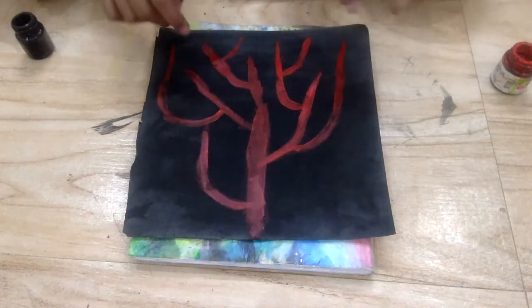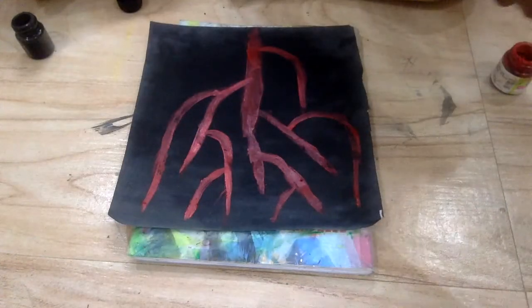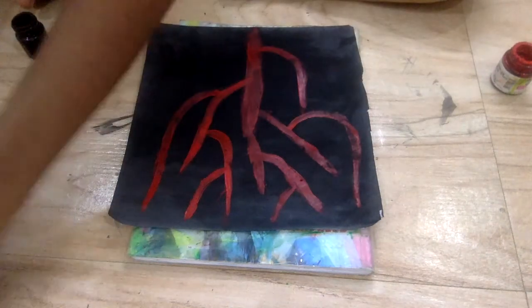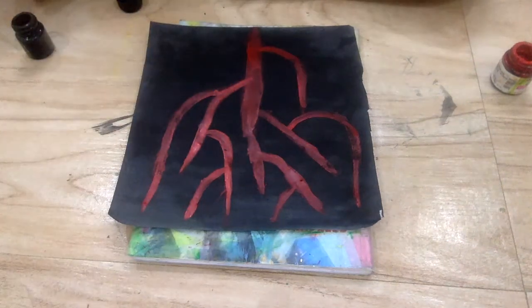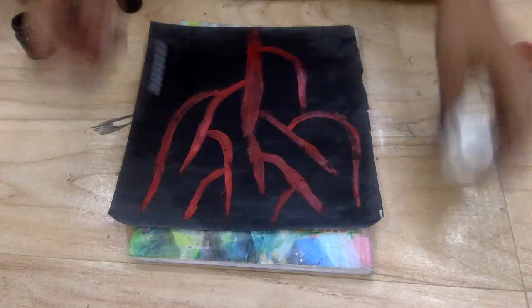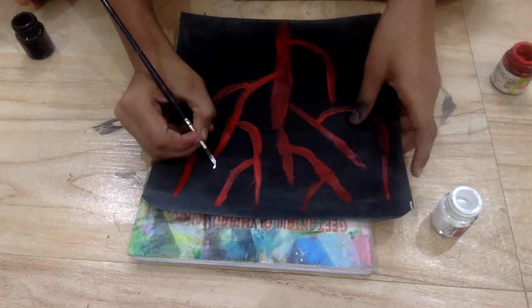Now I'm going to draw some flowers, and for flowers it's really easy to do. What you need to do is take a white paint — clean the brush first. I have white paint here and you can make some white flowers, one here, one here.